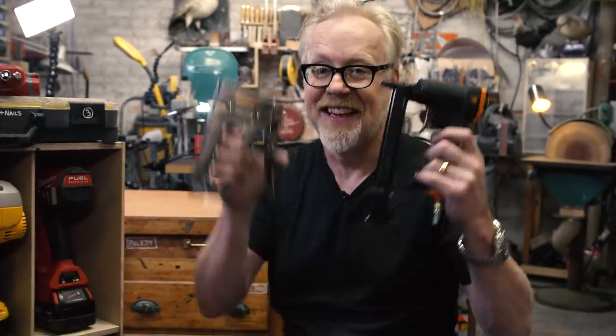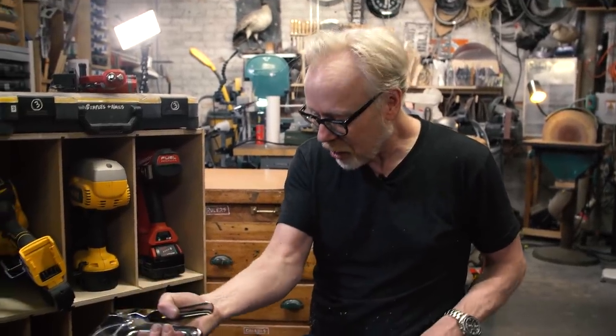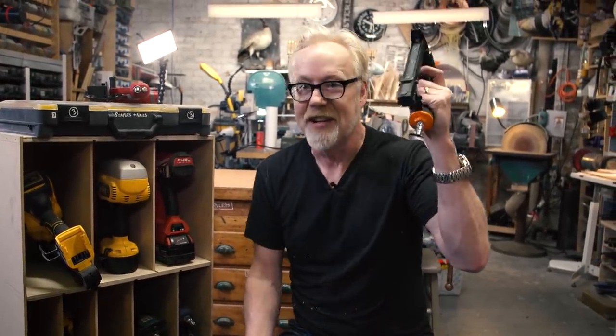This is the T50 pneumatic stapler — this replaces this, and I am so happy about it. I once built a padded cell. We had no money so I did the stitching of the padding without even canvas, just one-inch white foam, and I did the stitching with a staple gun. Days and days of stapling in this room that got quieter and quieter as I covered all six surfaces in white foam. And my arm looked like a Tour de France cyclist's leg by the end of this project. It was disgusting. Anyway, I'm very happy about this.